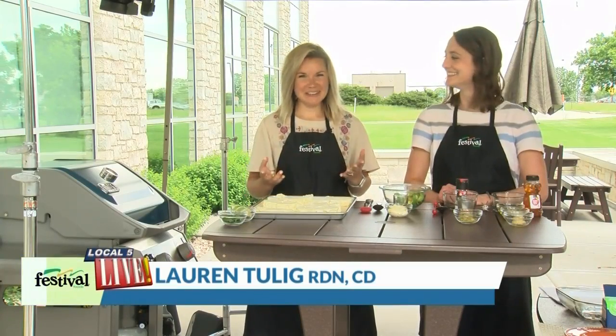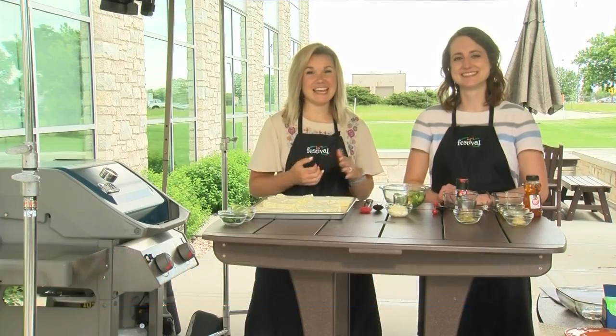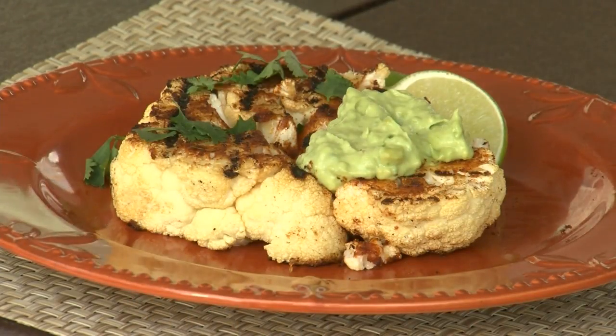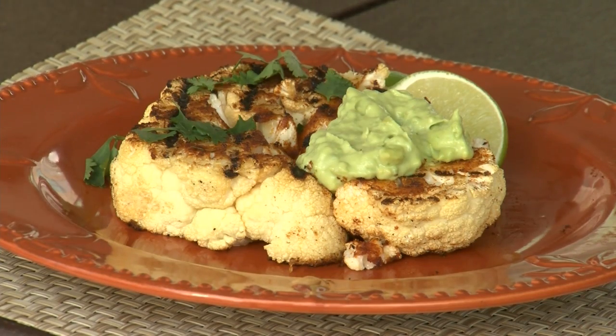Hey there, welcome to our patio. I'm Lauren, this is Casey. We're two of Festival's Mealtime Mentors and today we are sharing a unique either center of the plate option or appetizer for your grill. Today we're making chipotle lime grilled cauliflower steaks with garlic avocado aioli.